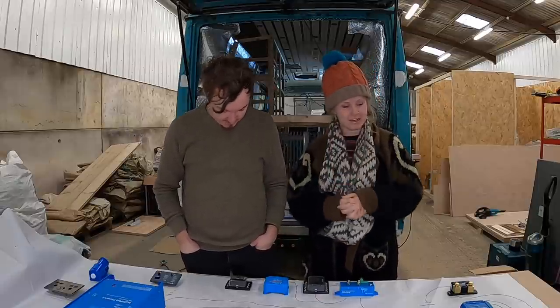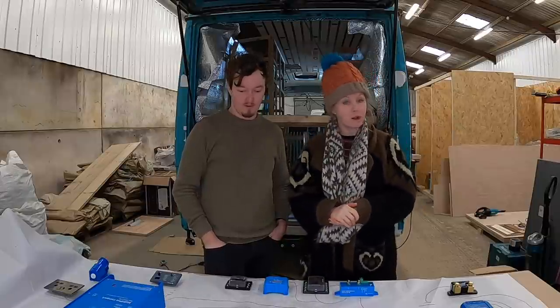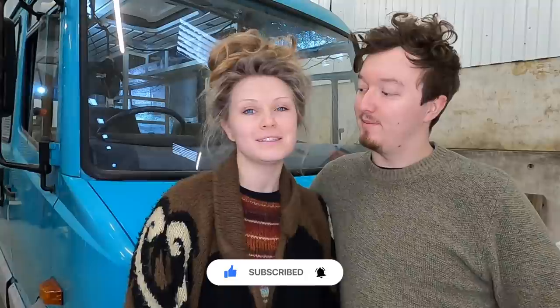That is our system in its entirety. We hope it was clear for you guys and you can understand why we chose to run on 24 volt and how it works with the van. Now all we need to do is wire it all up! Thank you so much for watching — if you enjoyed it please give it a thumbs up, drop any questions in the comments and we'll try and answer as many as possible, and please consider subscribing because it makes our week. See you next week!